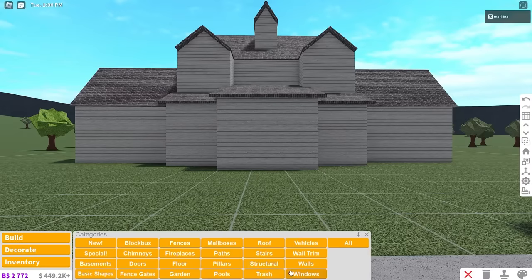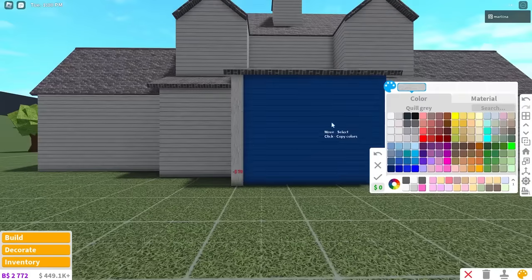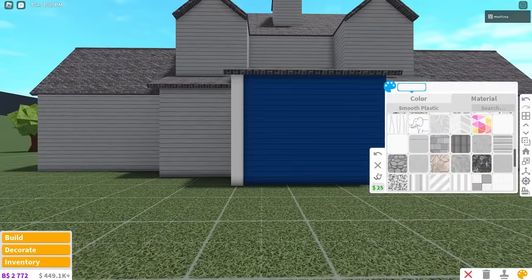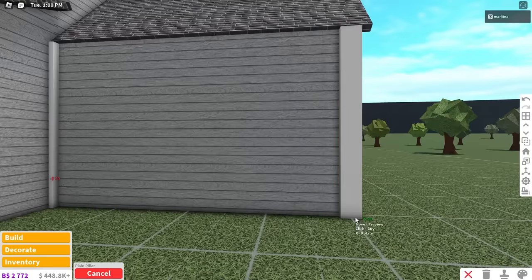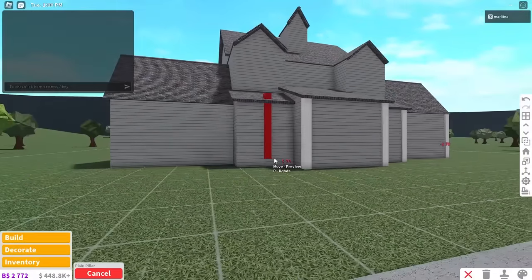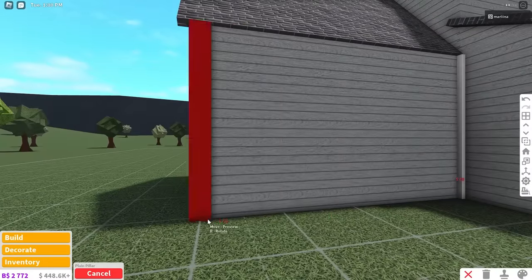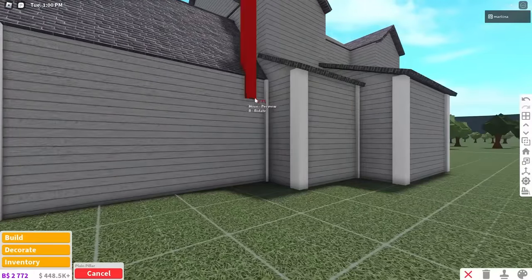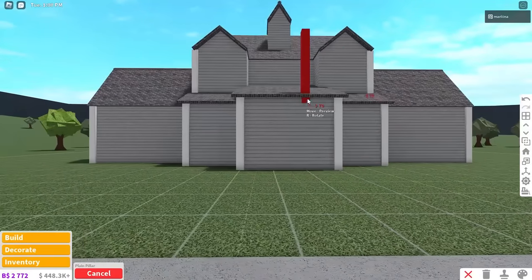I'm going to grab pillars - we're gonna go with the plain pillars. Color them white with the smooth plastic and just place them in each corner. It's like a nice break from building - kind of an intermission in a way - because this is so easy. Just place these in the corners, get a breather, collect yourself, and then get ready to finish off the build.